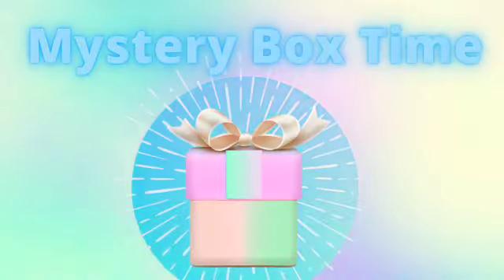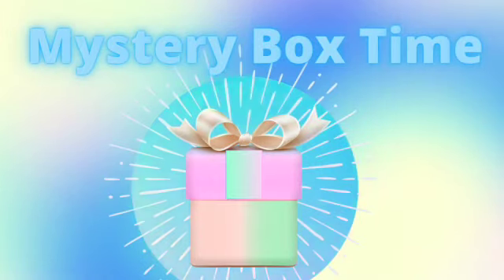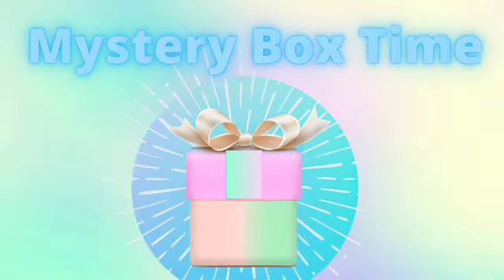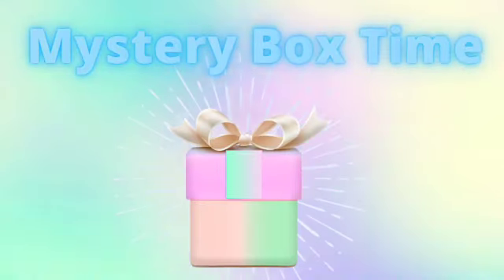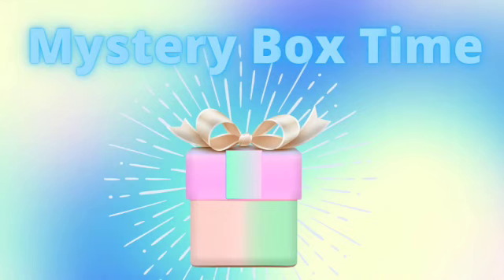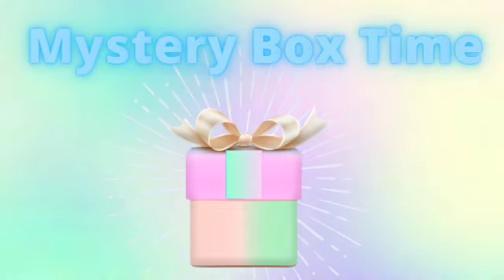It is Mystery Box time. Thank you, Cricut, for sending this to me so that I could show it to my members. What a great value these Mystery Boxes are and a fantastic way to try products and build your stash. I am not paid to make these videos for you and I give you my opinions and samples of what you can do with them. If you use my links below in the video description, I will earn a small commission and I thank you in advance for that. Mystery Boxes that contain Cricut Cuties are for access subscribers only, so make sure you get access and save.